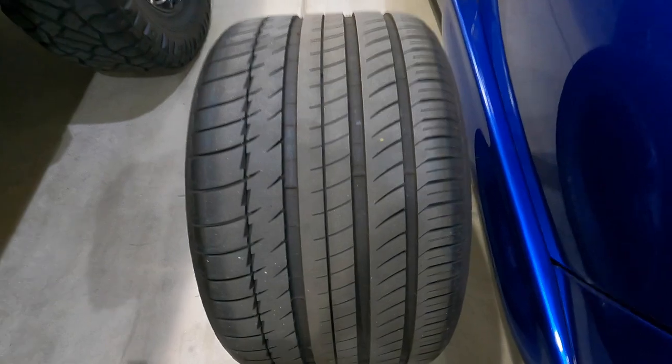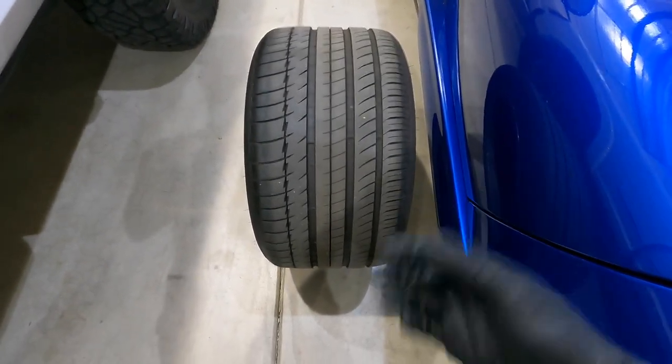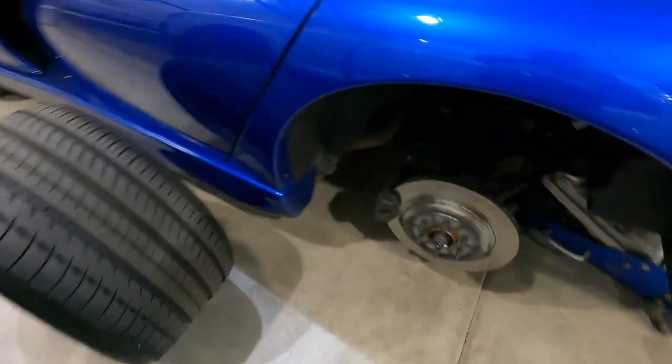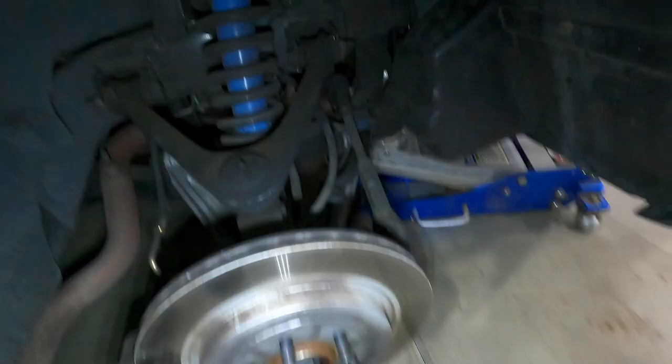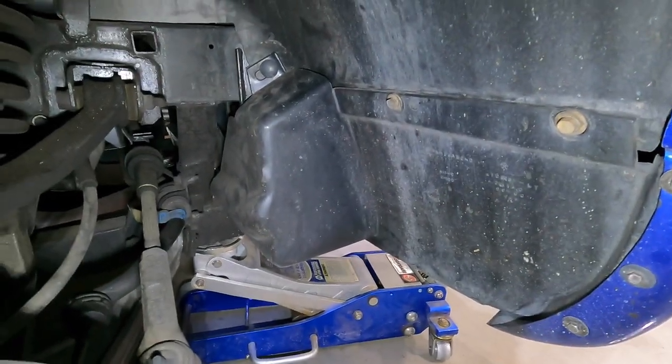Look at that tire — that's a fat tire right there. It's amazing how people can lose traction on this thing. This is some nice meat on this thing, but you know what, going to have to go fatter I guess.